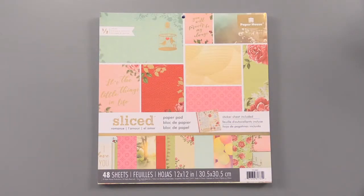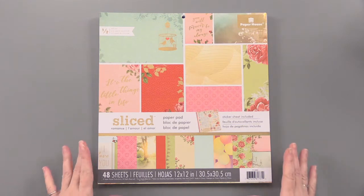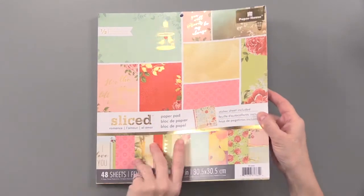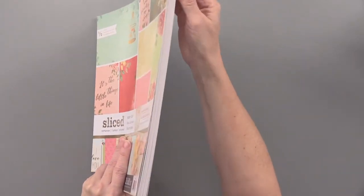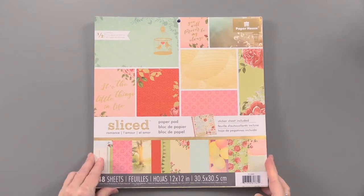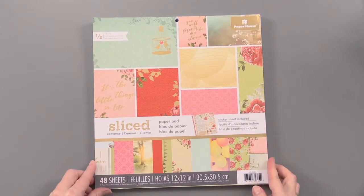From Paper House, this Sliced Romance paper pad has 48 lovely papers with foiling and stickers. The pad is 12 inches by 12 inches, gummed at the top to hold it all together. I've got some of them pulled out so we can look at them.